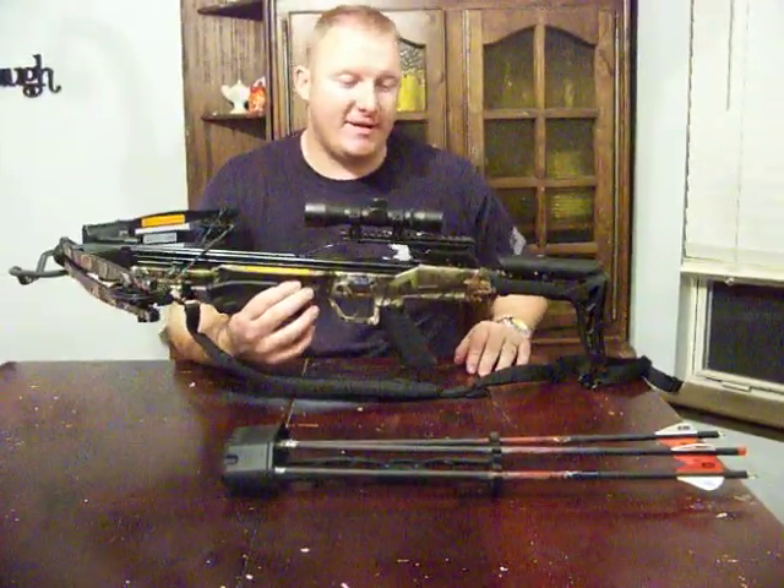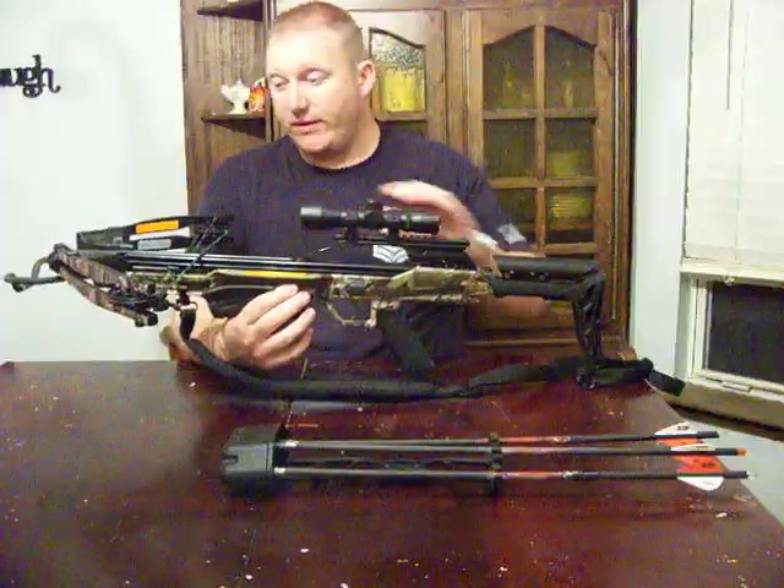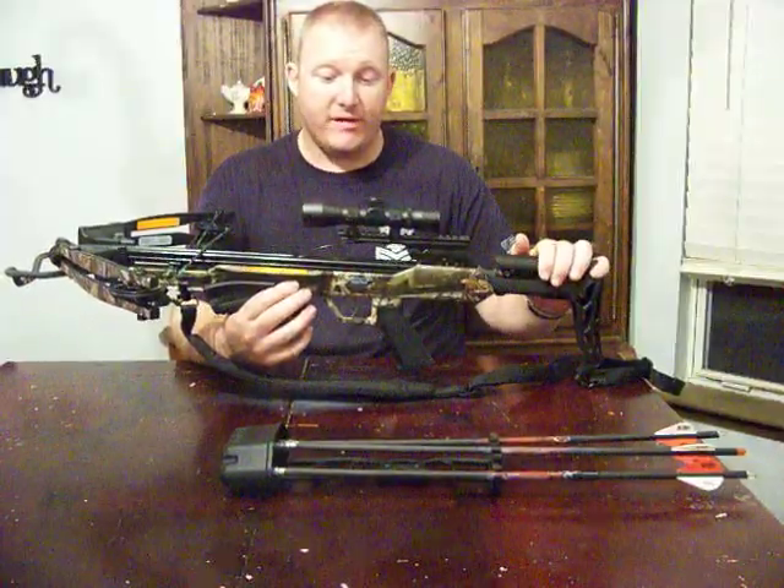Sorry about that — we have kids at home. Like I said, we were reviewing it: three pass-throughs, three kills with pigs.